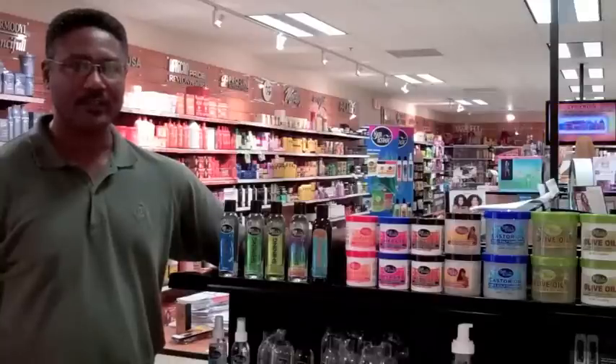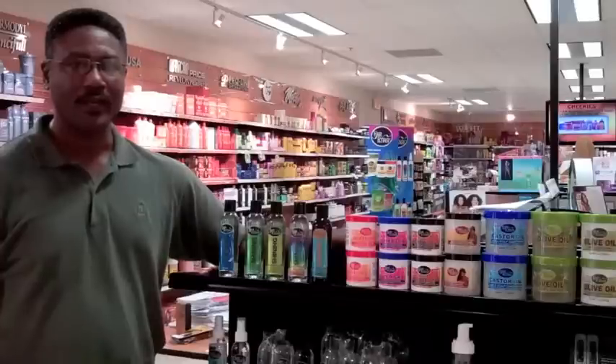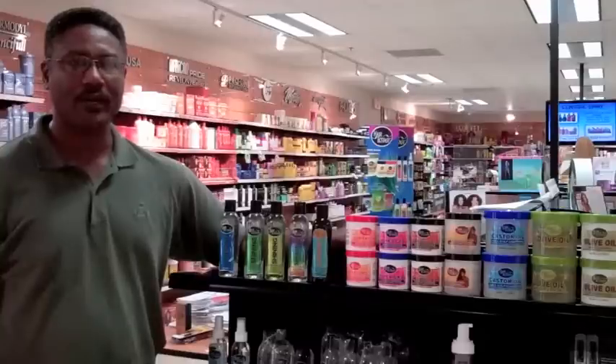Application is very easy. Rinse your hair with cool water, blot it towel dry, and smooth in Hair Ecstasy hair polisher with your hands. Let your hair air dry or blow dry it. Then style it as usual. That's all.